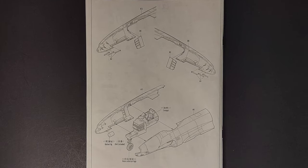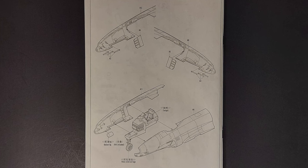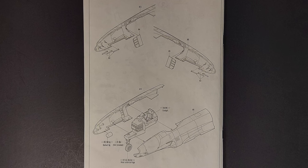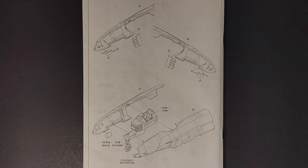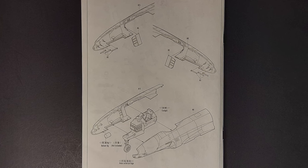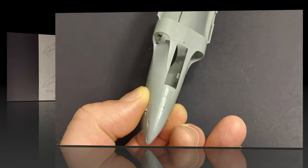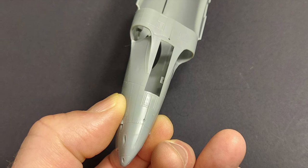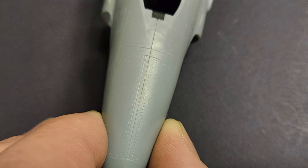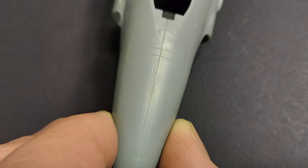There are two unnumbered steps in the middle of the construction process. The first has you adding the air intake splitters and nose guns to the fuselage halves. The second has you adding the cockpit tub and nose gear wheel well to the aircraft. It also specifies adding 8 grams of ballast, although no nose weight is included in the kit. Looking at the fit of the forward fuselage halves, it looks like these should fit pretty well — you should be able to get a nice seam that only requires minimal cleanup, and the same holds true at the top of the seam.